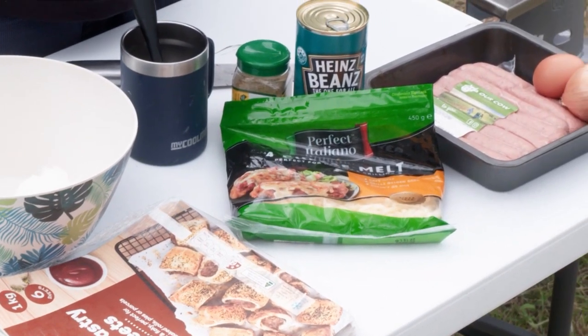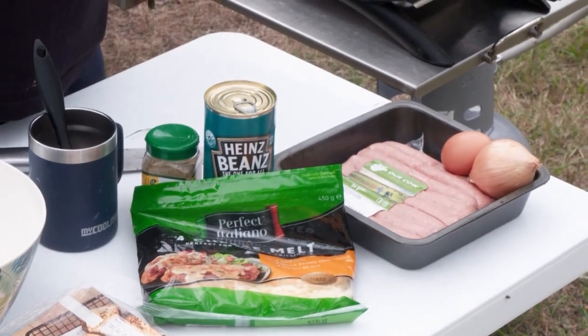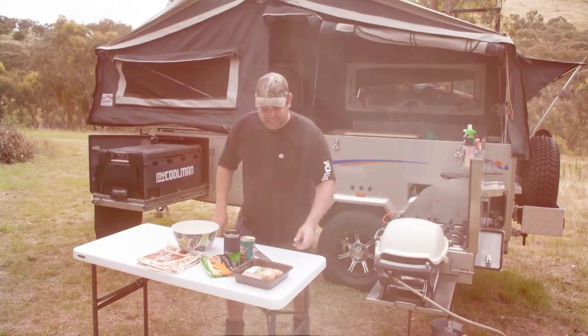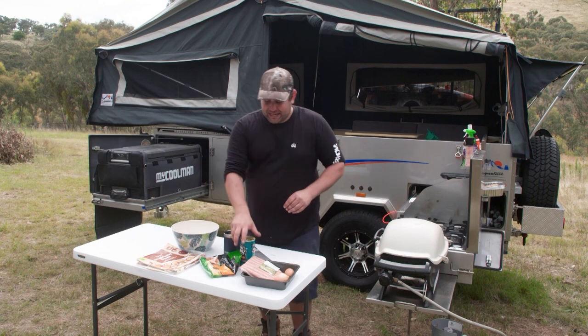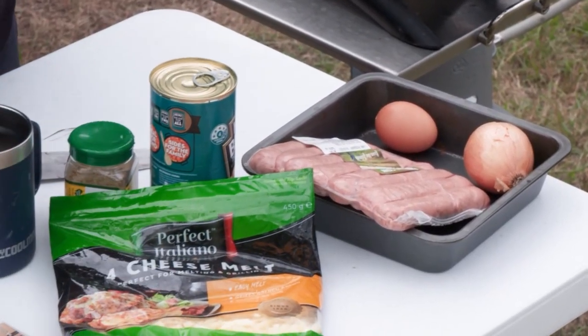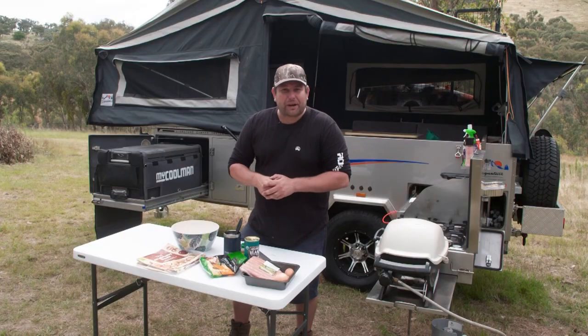You're only going to need a couple of things. You're going to need some sausages — the best quality sausages are the ones that don't have heaps and heaps of fat content. You want them to be fairly lean. These ones here are lamb and rosemary from our friends at Ourcow. We're going to need an onion, some cheese, some baked beans, some puff pastry, and we're going to get started by browning up these sausages.